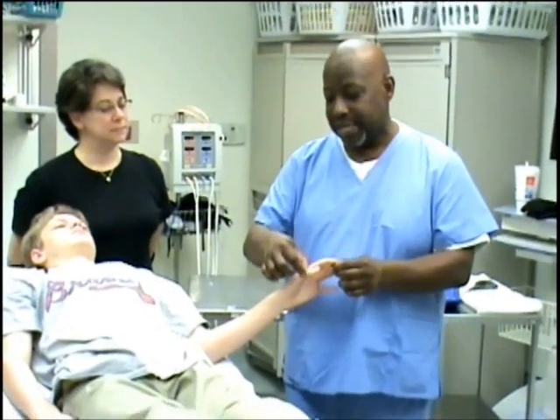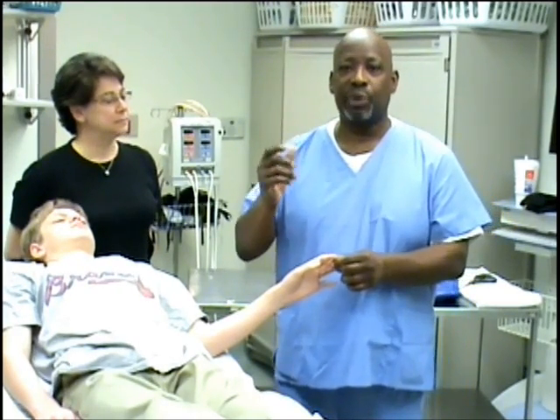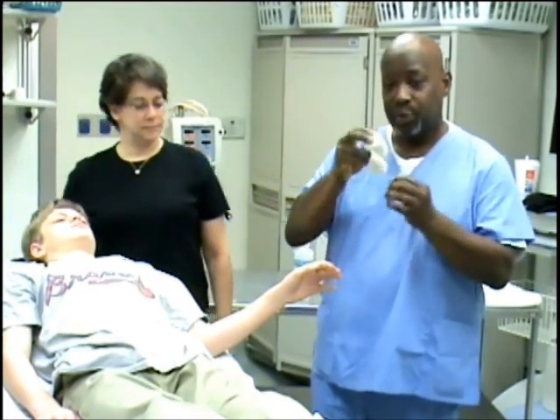By bringing it here and crossing it over the wrist and halfway down the arm, it prevents rotation. We want to make these patients as comfortable as possible, so we'll measure with the two-inch ace wrap here.